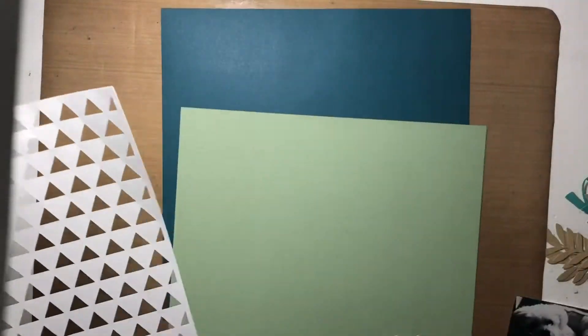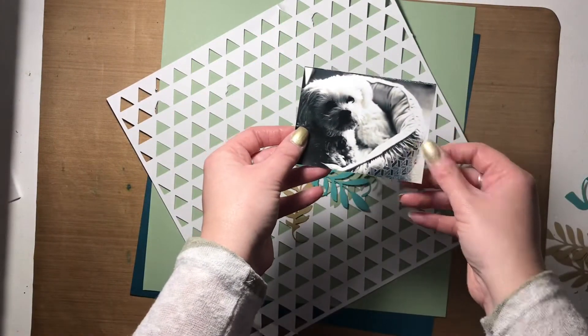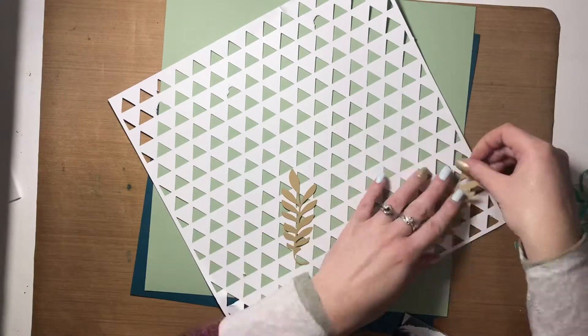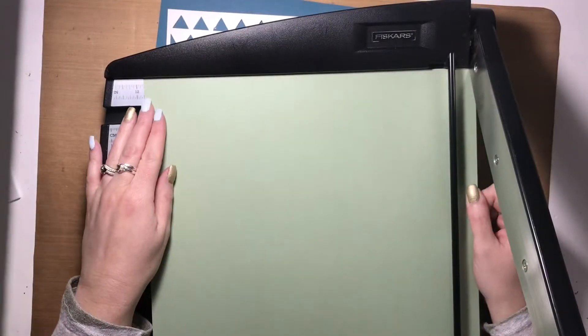Hi friends, Alison here, welcome back to my channel. Today I have a new Cricut inspired layout to share with you. It involves florals that I backed off camera, and lots of leaves that were colored or cut from different colored cardstock. I'm using mostly Close to My Heart products today, especially the cardstocks.